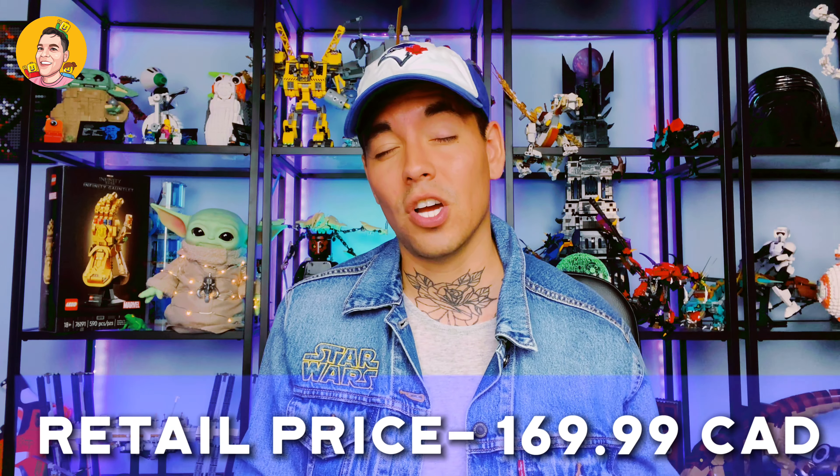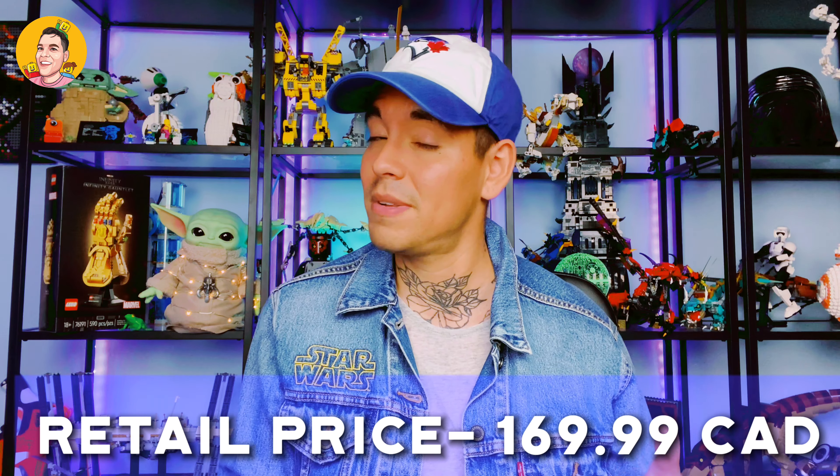Now this helmet does retail for $169 Canadian dollars, but now it's sold out so you can no longer get it. Whether it'll come back in stock, not sure, but I'm happy to finally have this and happy to finally add it to the collection. So I'm going to go ahead and position the camera at a different angle so you can see a better view. Let's open this baby up — you're going to see a live reaction and I cannot wait to try it on. Let's go.